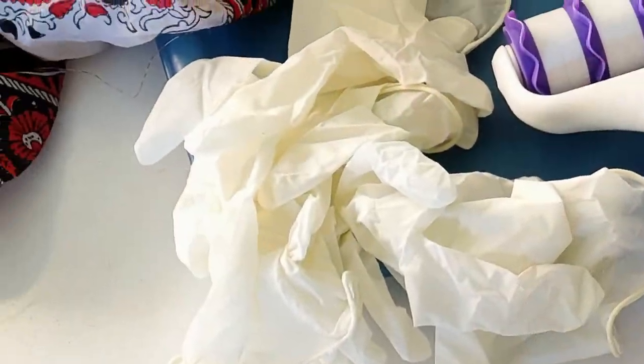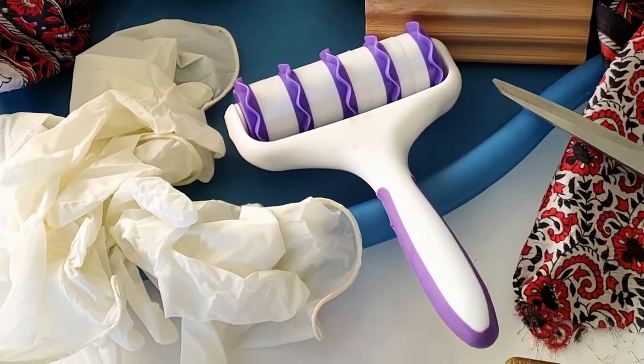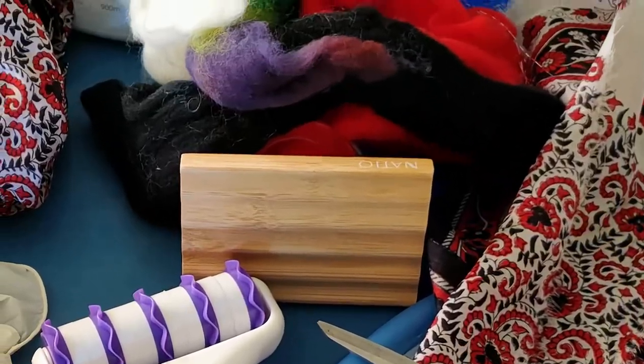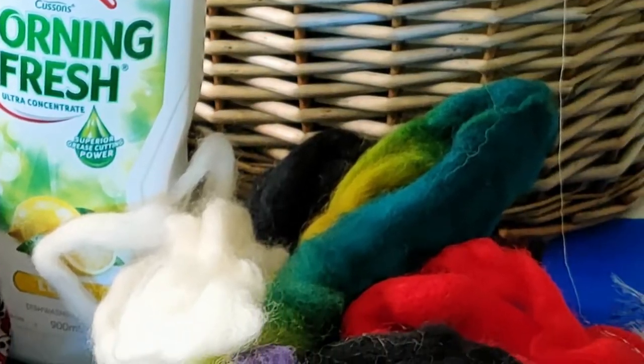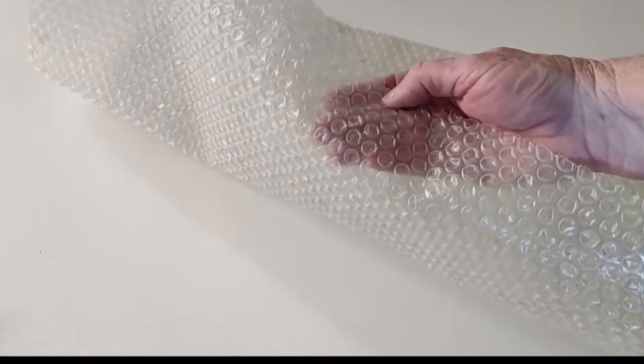We're going to be using soap, some rubber gloves, my very strange little purple massager. Scissors are always useful but I'm not sure what for today. Some detergent — detergent as well as soap is useful — and some different coloured wools.